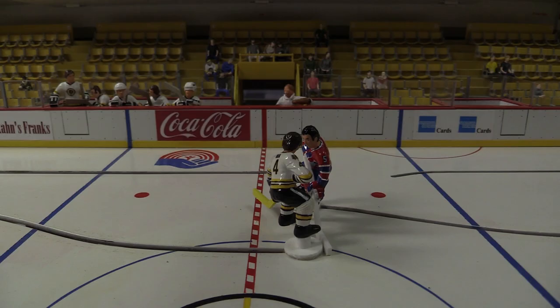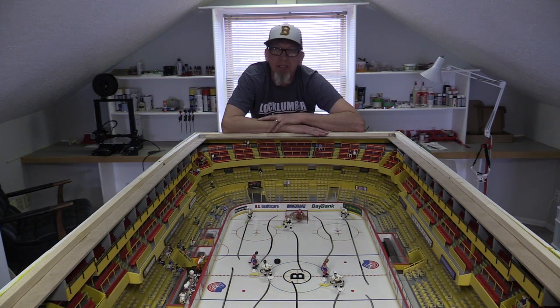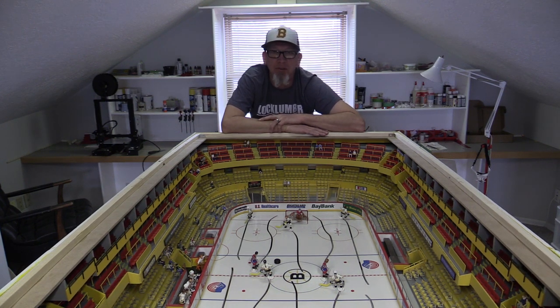I started in September 2018. I'd probably put in maybe 10 or 12 hours on a weekend and a couple of hours in the evenings. If someone wants to do the math, I haven't done it yet — I'm a little afraid to.